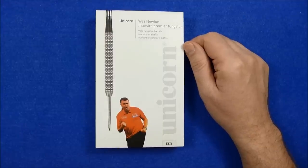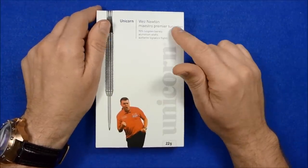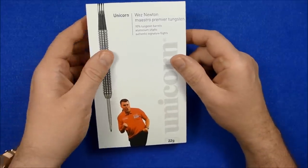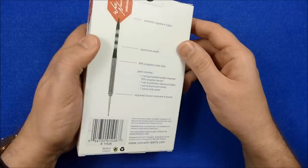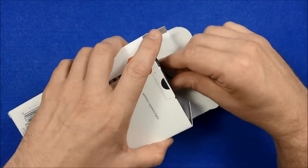Hello Darts Nuts. I'm going to do a review of the Unicorn Wes Newton Maestro Premier Darts. These are 90% tungsten darts. This is the 22 gram model and I think there's a 24 gram and a 26 gram as well.